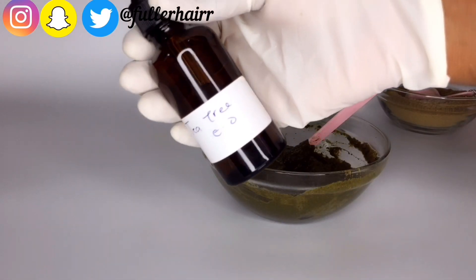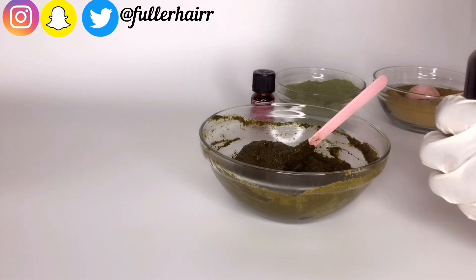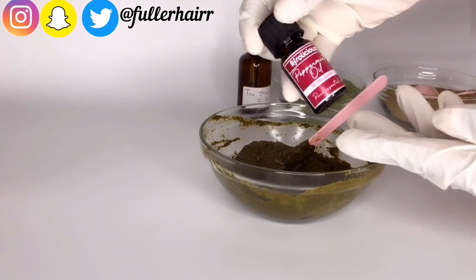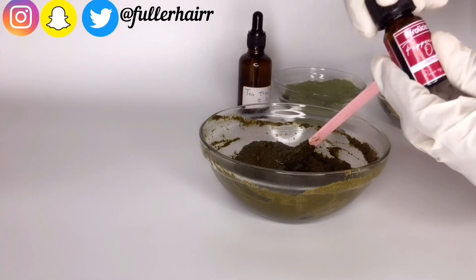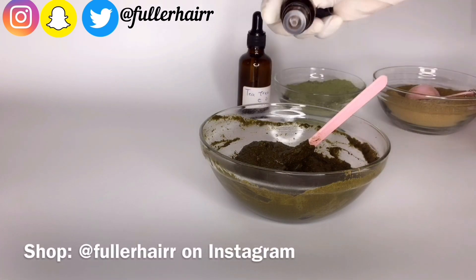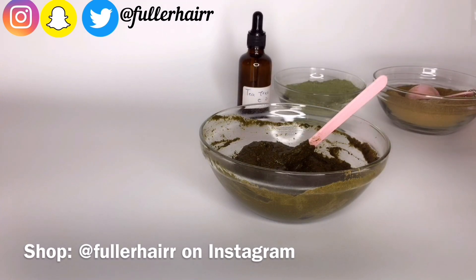Next, add three to five drops of tea tree essential oil to the mixture, followed by two drops of peppermint essential oil, and mix to combine. Please note that all the herbs used in this video are available for sale on my Instagram page at Fullah Hair — kindly send me a DM and I will ship to your location.